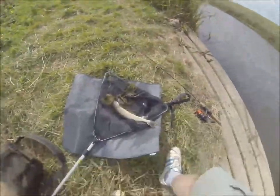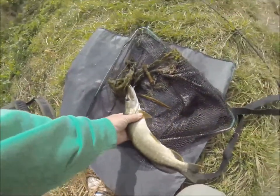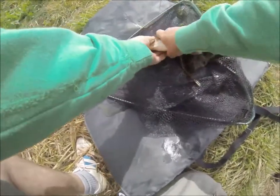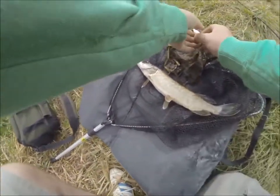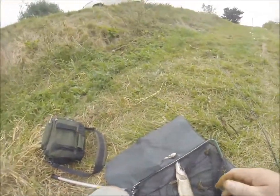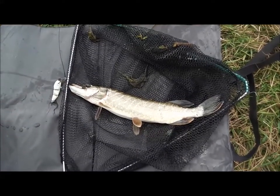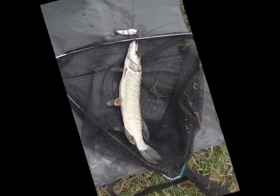There's only a weeble. Oh, is that a beauty? Just a nice little jack.